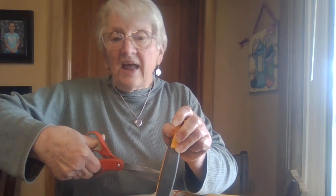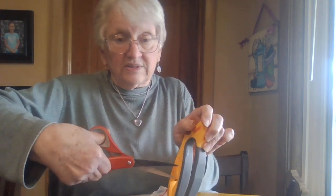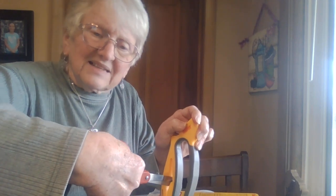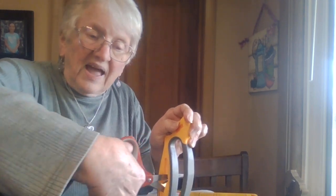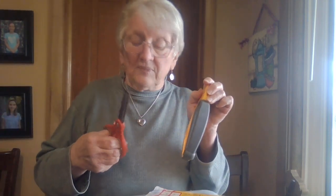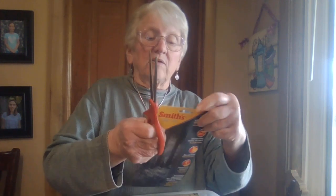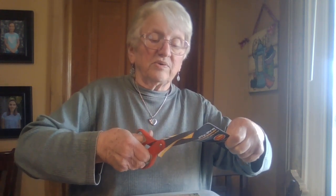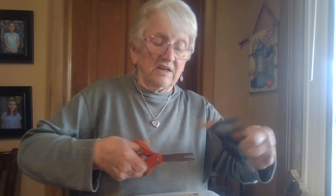It really works. See if I can get this — push it through, and there you go. It will sharpen scissors. Let's test these right here. These were pretty dull; they're not anymore.